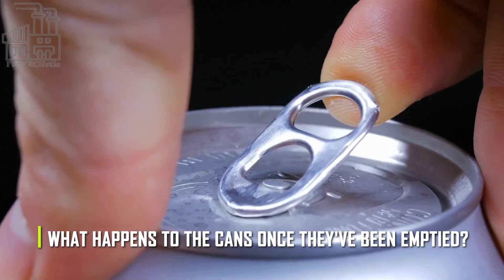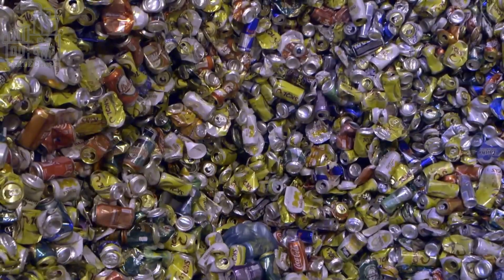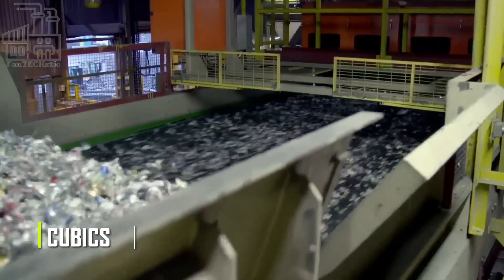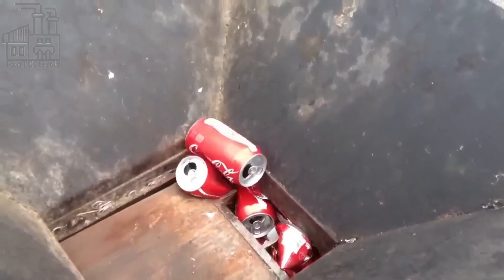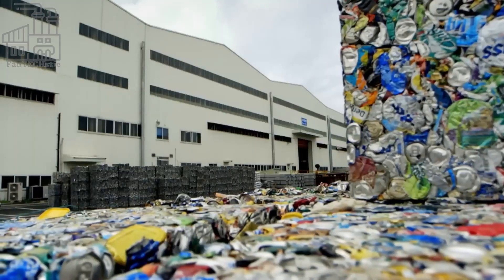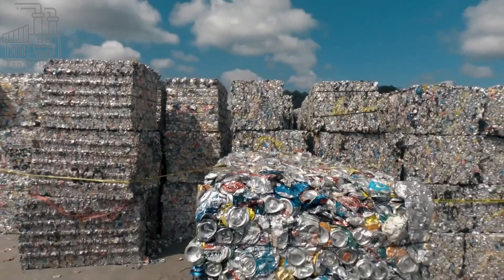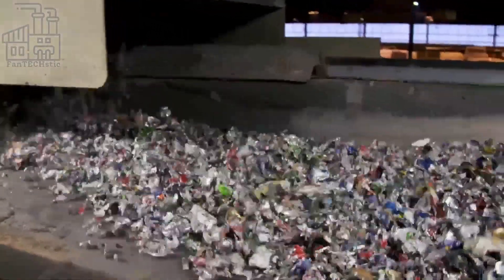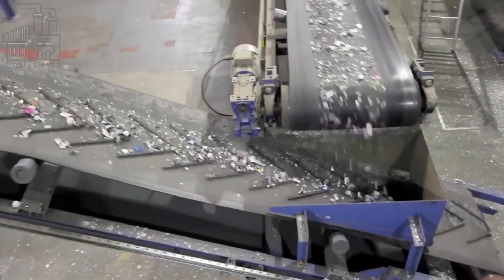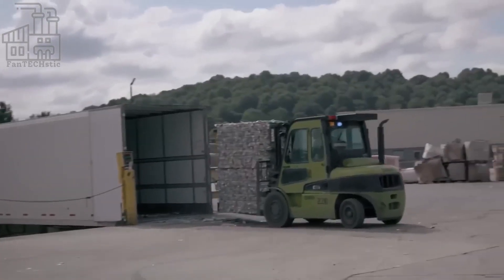Once cans are deemed high enough quality, they are filled with soda and shipped to stores. But what happens to the cans once they've been emptied? This is a recycling plant where aluminum cans are collected, sorted, and processed for reuse. First, the cans are crushed into small pieces known as cubics. This is done using a machine called a can crusher, which uses a combination of pressure and a sharp blade to cut and crush the cans. Once crushed into cubics, they are sorted by material composition — different materials such as steel and aluminum are separated using magnets and air jets.